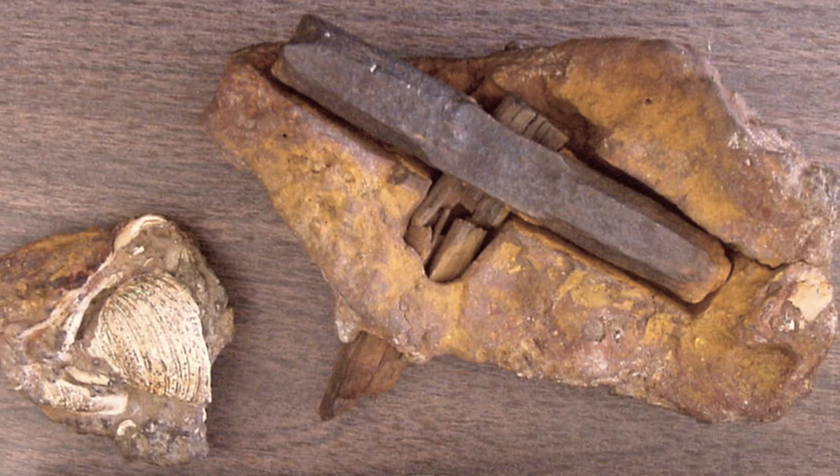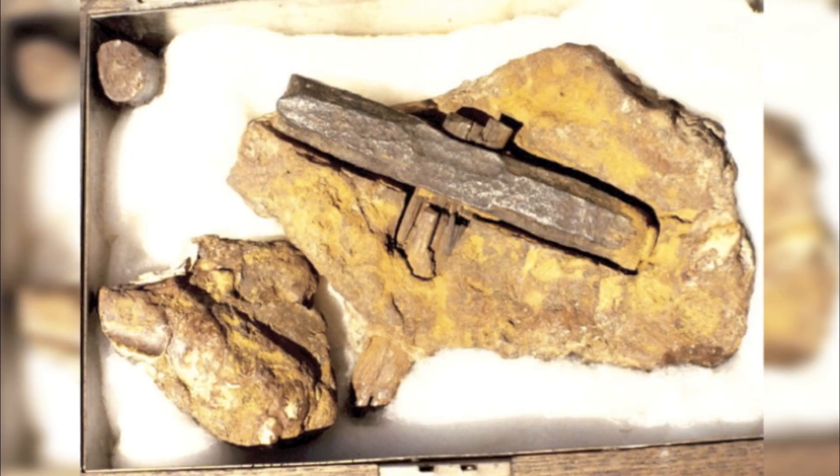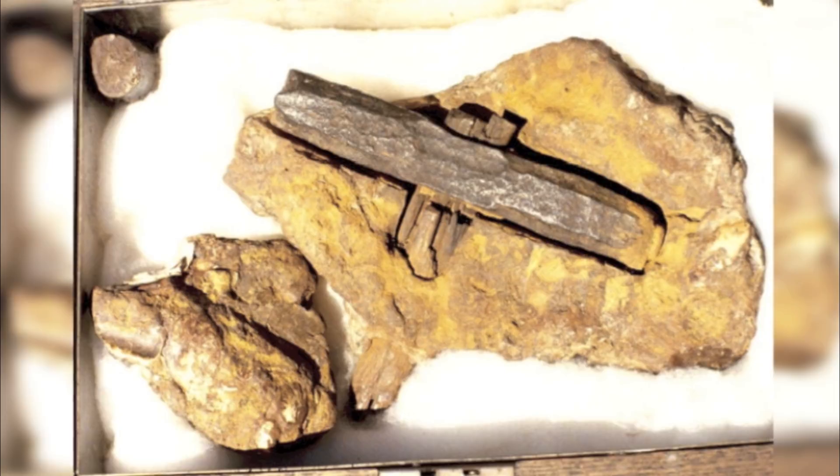But how did the hammer end up embedded inside the rock? For the hammer to finish inside the rock, it had to have been built before the rock was formed, and that would be several million years ago according to some.